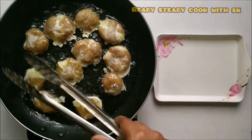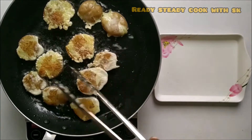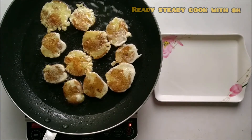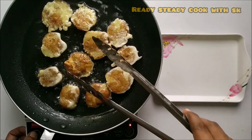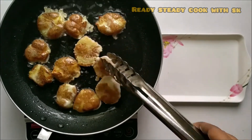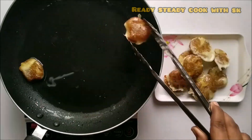It is done on one side, so we are flipping it over to the other side. Let it be there for around 3-4 minutes for the other side to cook. We have to get a light golden brown color on the other side also. See the color? It is very nice and crispy. Almost the coating is absorbed — it has to be like this. Now we can take it out.